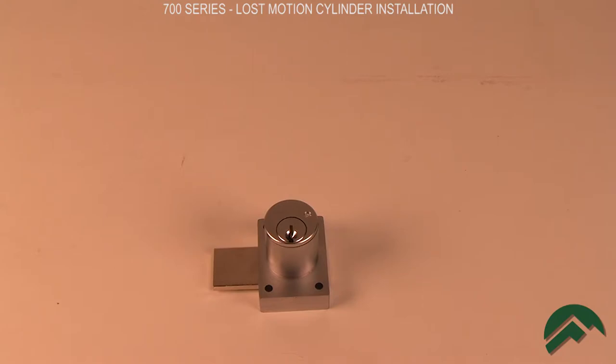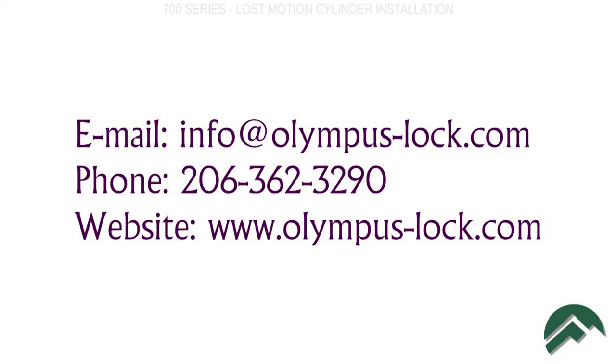Your lock is now ready for installation. If you need more information, contact us via email at info@olympus-lock.com, call us at 206-362-3290, or visit our website, olympuslock.com. Thanks for watching.